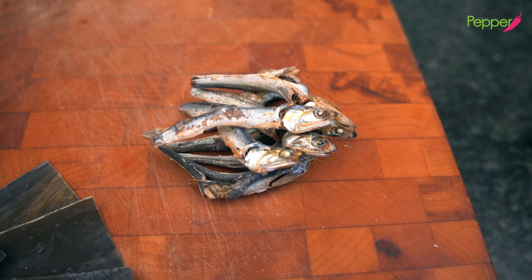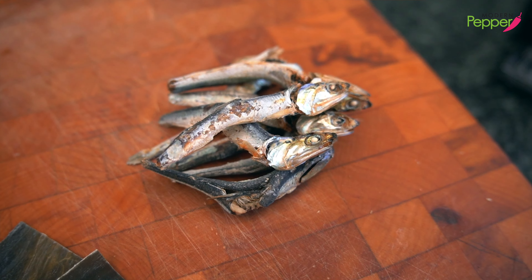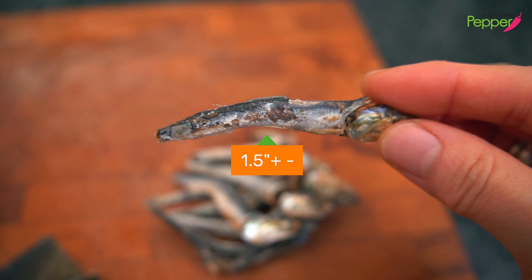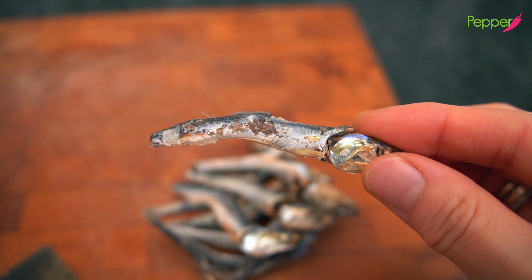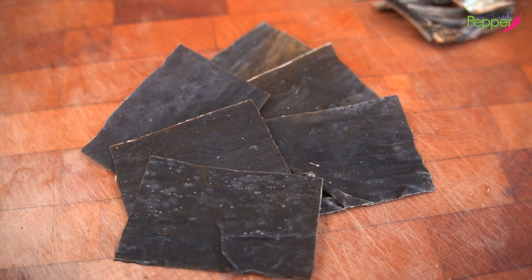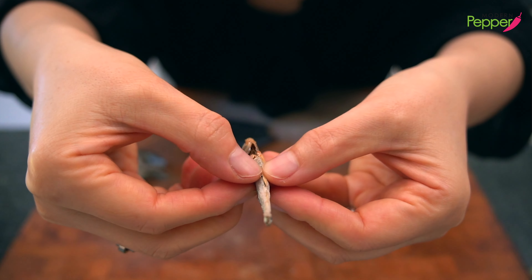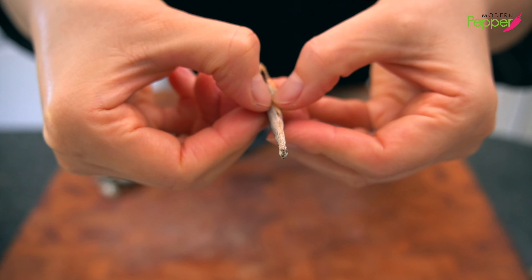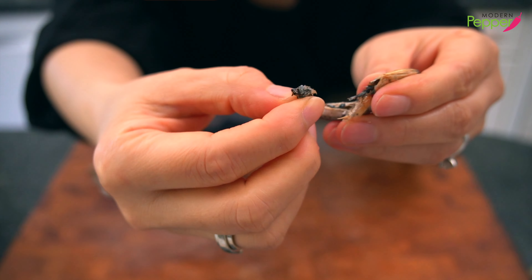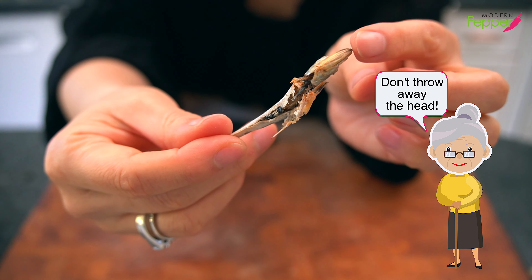Alternatively, you could use about 10 to 12 dried anchovies called dashi melchi — they must be at least an inch and a half long. The longer the length, the better and more expensive. You can also add six small dry sea kelp pieces. If using melchi dashi, open up the center cavity and remove only the dried intestines. The head has a lot of flavor, so don't throw it away.